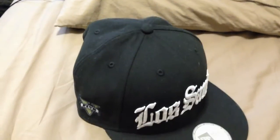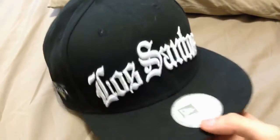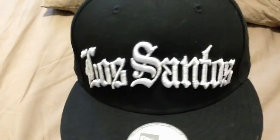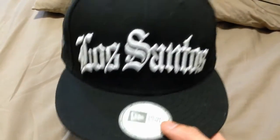Some people might not mind this, but some people really do mind it and didn't want this hat just because of that stitching. I rarely wear this hat outside — I use it more for collector purposes and just put it on my wall.